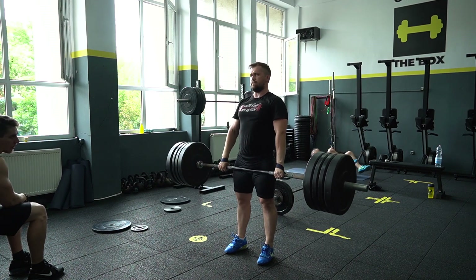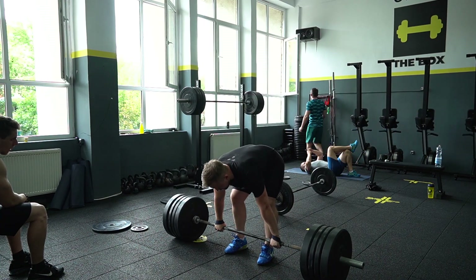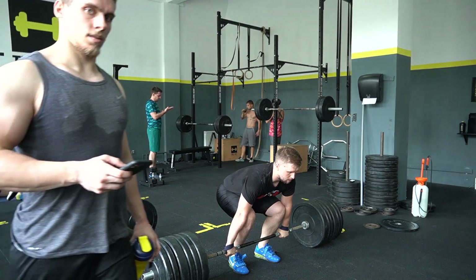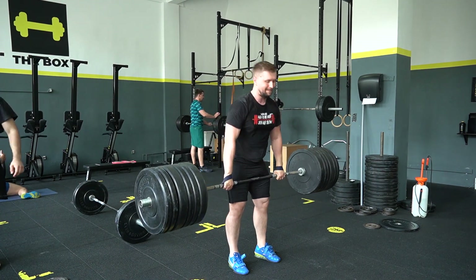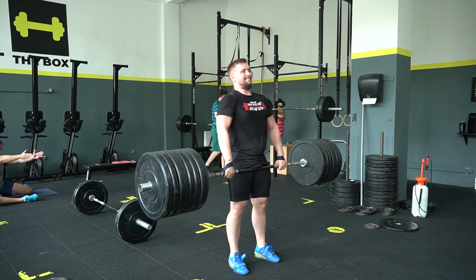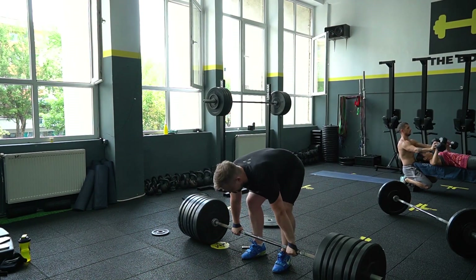For the clean deadlift I was working up to 180 kilograms, 3 reps — same as squats — 2 sets at each weight: 140, 160, 180. The barbell is feeling easier at 180. I try to use the same starting position as in the clean: chest up, back straight, arms remaining straight, pushing down through the ground with my legs. At the top I shrug the shoulders slightly.